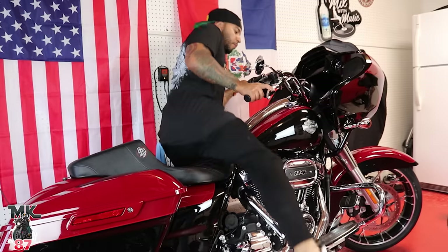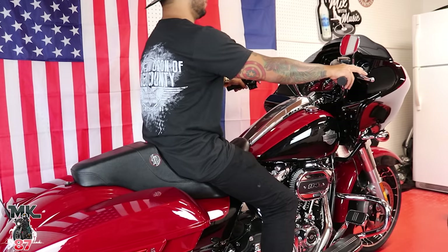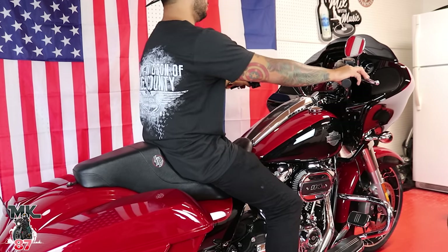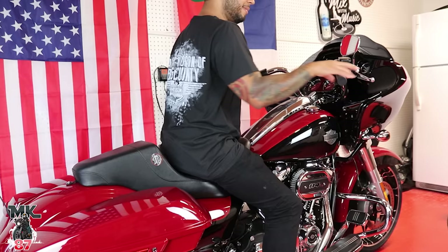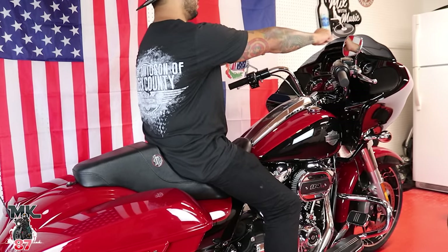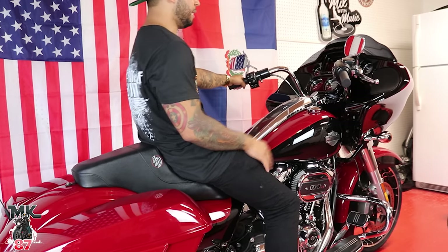Alright, so first impression. First seat on it. I'm definitely further back here. I kind of like this better because before I was kind of like this — like T-Rex arms. But now I'm like, hey. So now even if I have some pullback bars you have to tilt them back. This is definitely more of a laid-back type of feel.